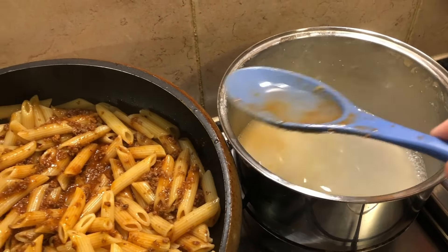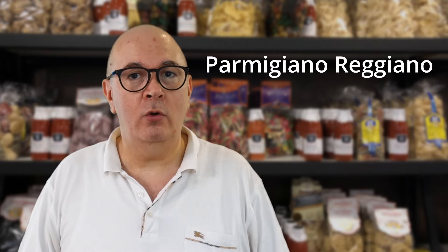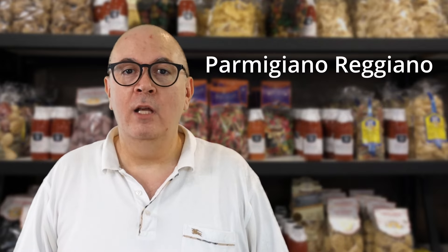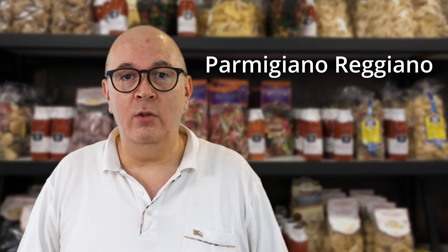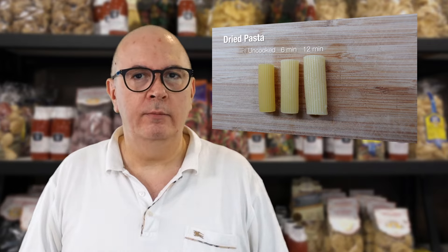Our authentic bolognese sauce is ready to be enjoyed. The best way to serve pasta with any sauce is to put the sauce into a sauté pan or even a wok and then add the pasta. The Italians have a saying: add the pasta to the sauce, not the sauce to the pasta. In Bologna, it's also traditional to serve this sauce with a long flat pasta like fettuccine or tagliatelle.